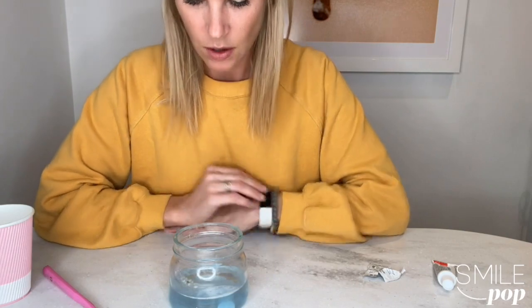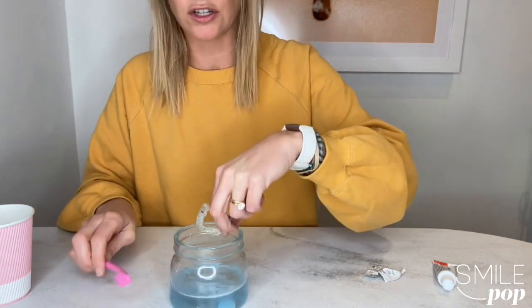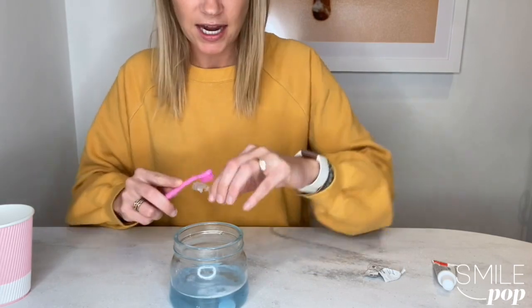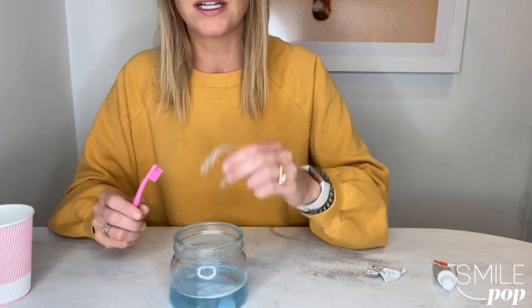After 30 minutes, take the aligner out and give it a good brush on the inside and the outside, give it a rinse, and then you can wear it.